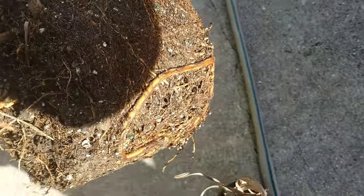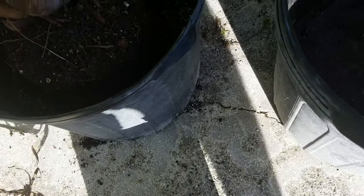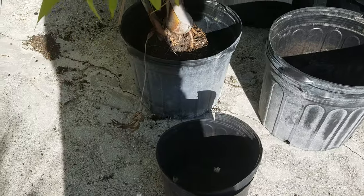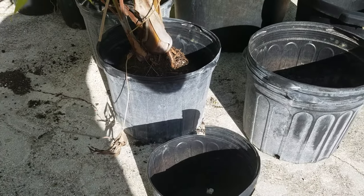Roots will grow downward first, then to the sides, and upward last. So if you have roots coming up out from the bottom of your pot, you know it's time to repot in most circumstances — there are exceptions, but that's the general rule. When you see those upward roots, the plant is looking for more moisture and probably dries out pretty fast.